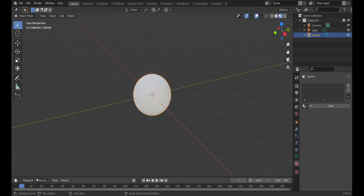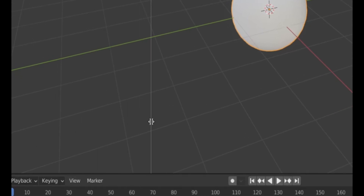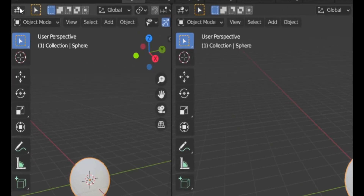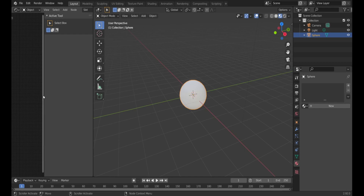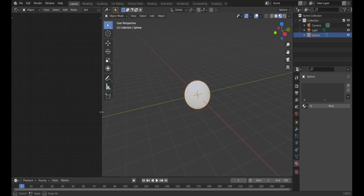Go to the bottom of your screen until your cursor looks like a resize arrow, then right-click and choose Vertical Split. You can place this anywhere — it doesn't matter. Then left-click, go to the top left, and click Shader Editor. This will allow you to more precisely create the texture.